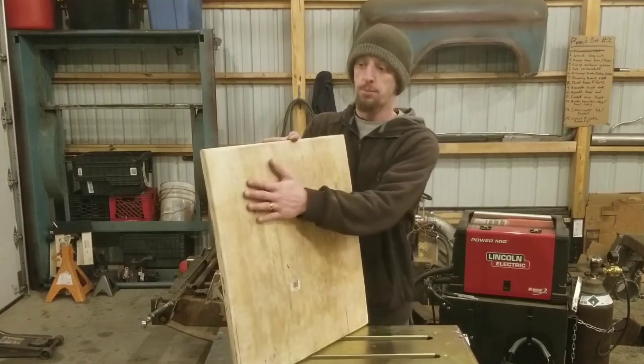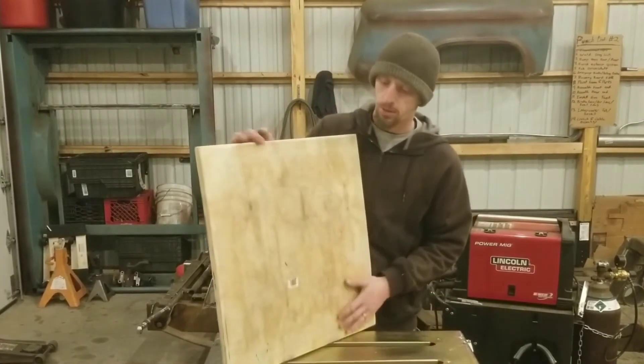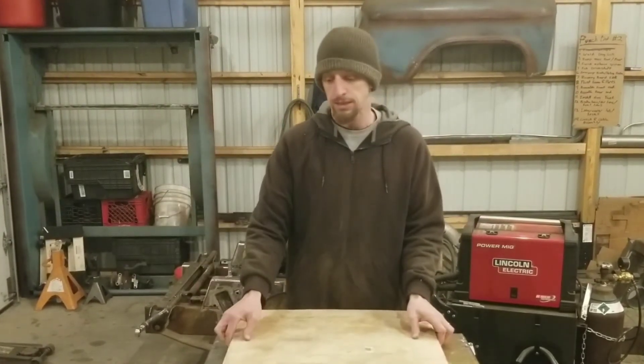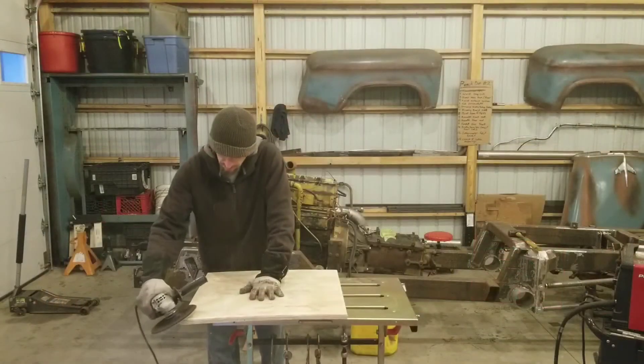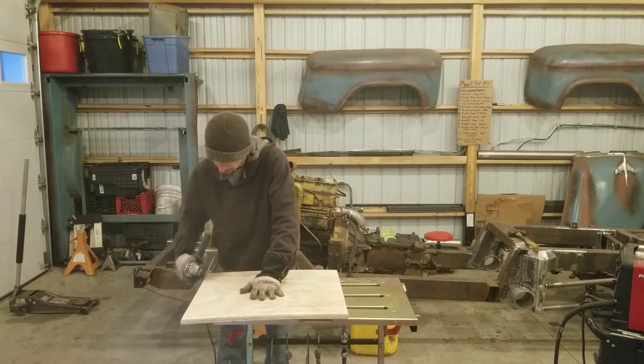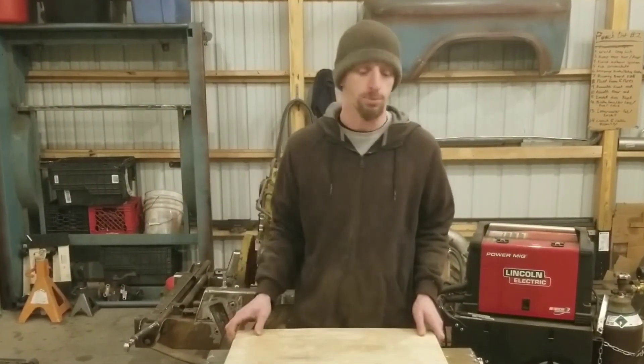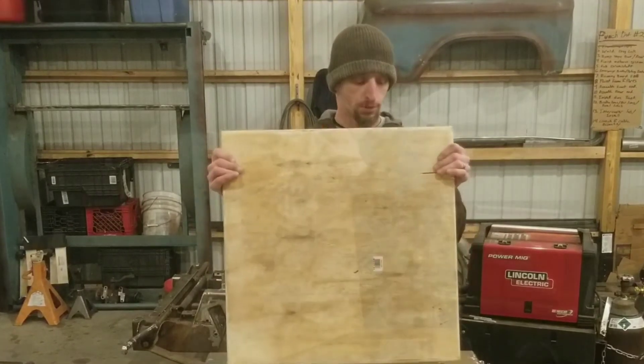I spent about ten dollars on the whole setup — plywood and pads alike — and bought everything from Home Depot. I went ahead and radiused the corners with sandpaper and a grinder so it would be a little smoother and I wouldn't cut myself. You can take it one step further and cut a handhold so that you have somewhere to grab it when moving it around.